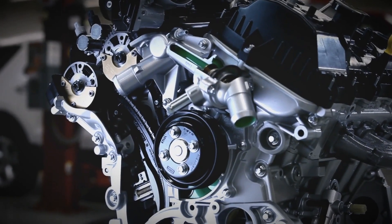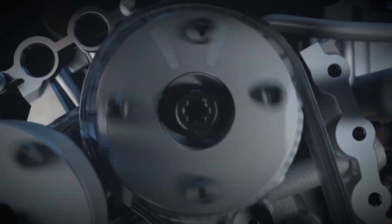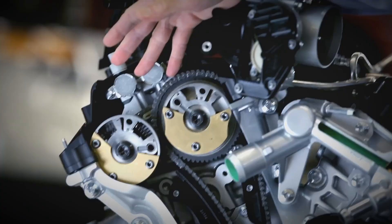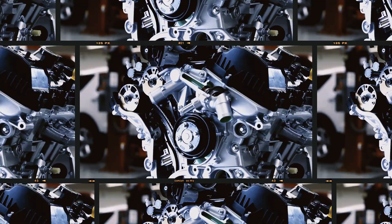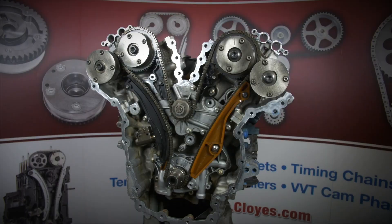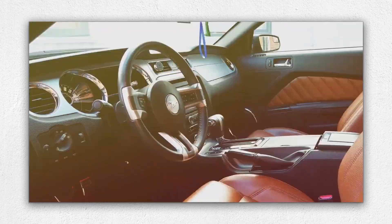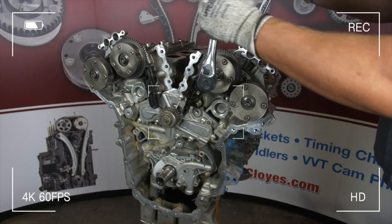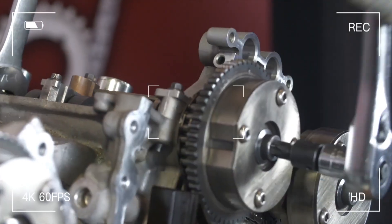Welcome gearheads, today we're diving deep into one of Ford's workhorse engines that found its way under the hood of everything from the Mustang to the F-150, the Ford 3.7 litre V6 Duratec TVCT. Known for its versatility and generally solid reliability, this engine has powered everything from family SUVs to sporty coupes and even found its way into some British race cars. But what makes this V6 tick and what are its weak points that could lead to costly repairs?